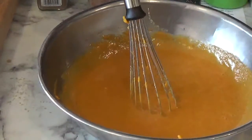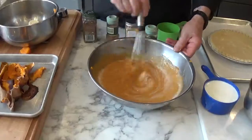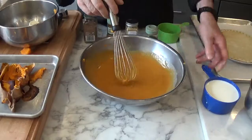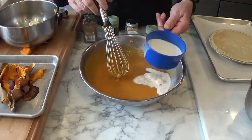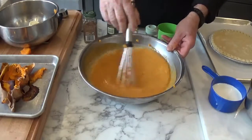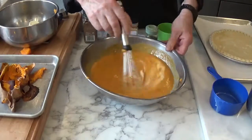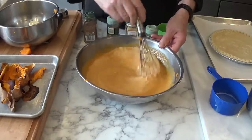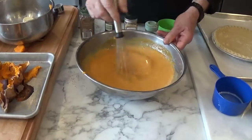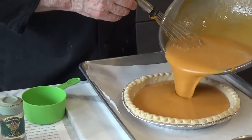And then we're going to add the milk. Add the milk gradually because you don't want to splash it all over your counter. Add some more milk, and now we will add the rest of the milk and keep stirring until it's completely homogenized. This is going to look an awful lot like a pumpkin pie — it tastes a lot like a pumpkin pie. Now we're going to pour this into our pie crust.